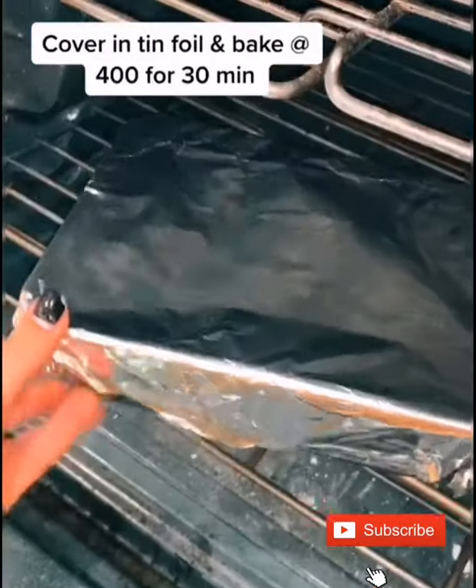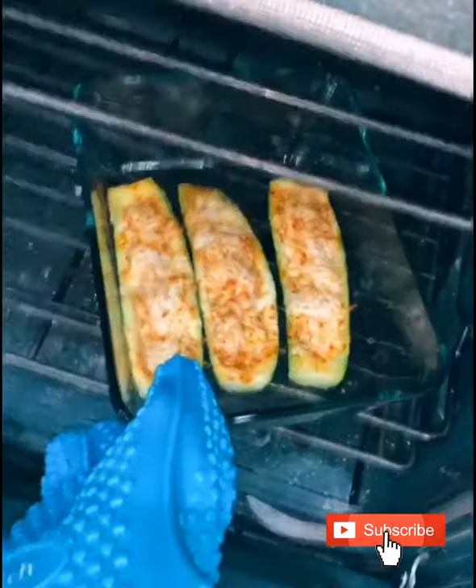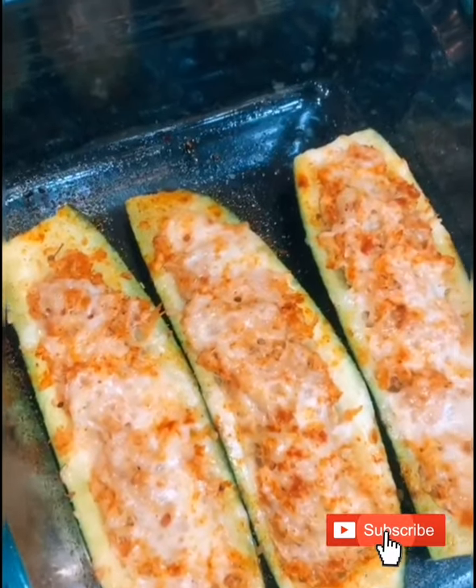Then I sprayed and seasoned them again, covered it in tinfoil and baked it, then uncovered it and baked it for five more minutes, and that was it.